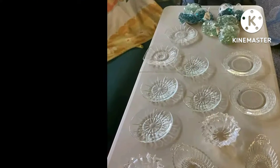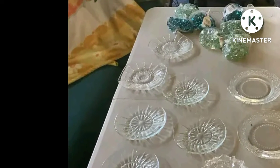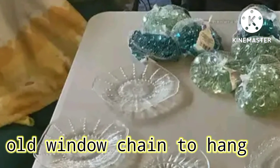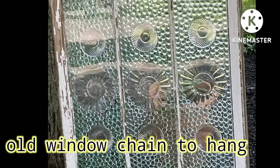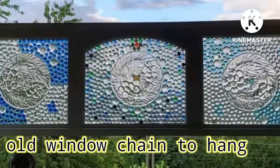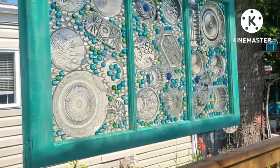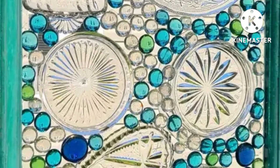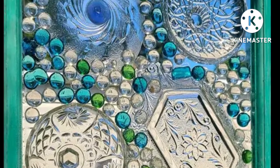I want to show you something really neat. All you need is some glass plate, some beads from the dollar store, and a picture frame. Just put all that stuff and glue it on the glass. You can use E6000 or you can use a Gorilla clear glue — they both work very well.